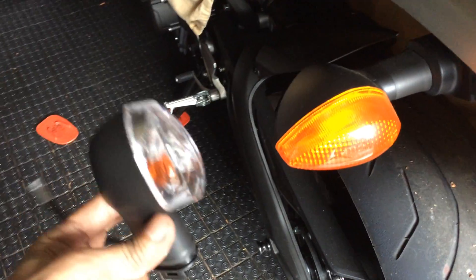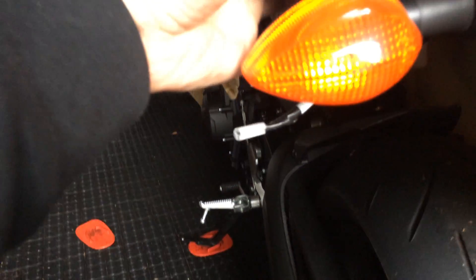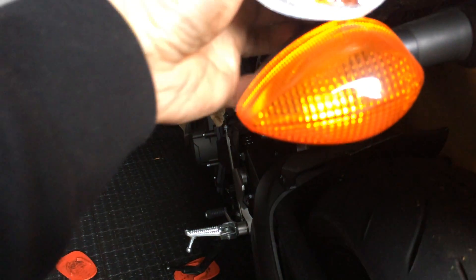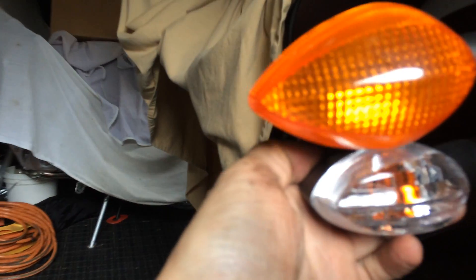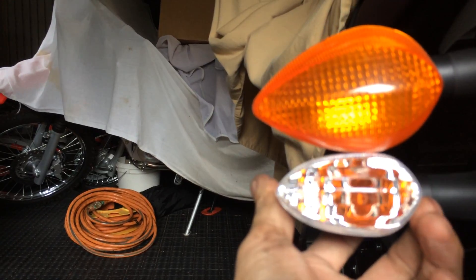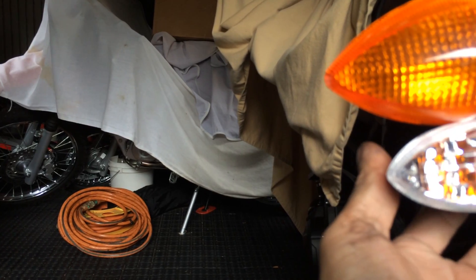Here's the XSR. There's the original light versus the new one. So there you go. Looks like half the size, right? Big difference there. I think it's about half the size.